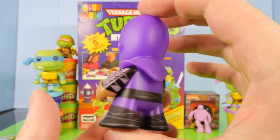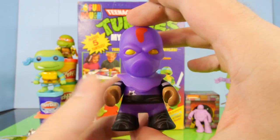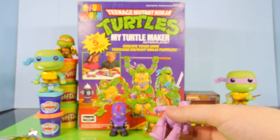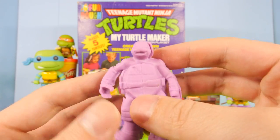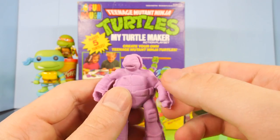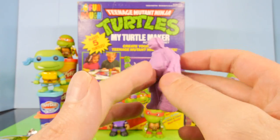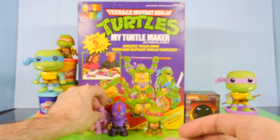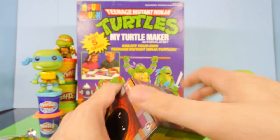We actually still have half a case left, so we still have plenty more to go. And this little character right here — I guess that's supposed to be Donatello. That's what we made with the other Ninja Turtle Turtle Maker Play-Doh playset, the much newer one — we did that video a few weeks ago.